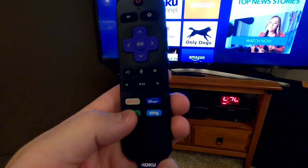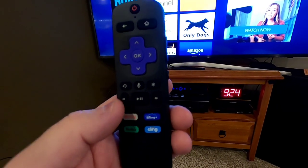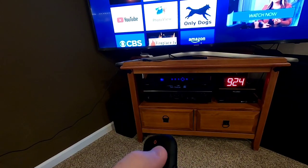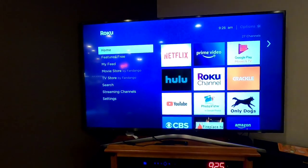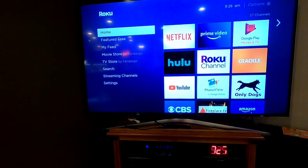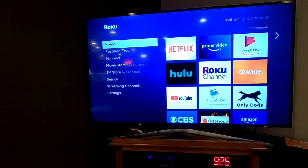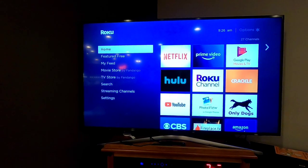The remote has quick links at the bottom you can press to go right to that channel. Fast forward, pause, and play work great when you're in Netflix watching a video. The home button always brings you back to the home screen. This is Just a Dad — I wanted to do a really simple step-by-step video on how to set up a Roku. These can be kind of complicated if you've never dealt with them before, and sometimes we take that for granted. Please like and subscribe, and thank you for watching.